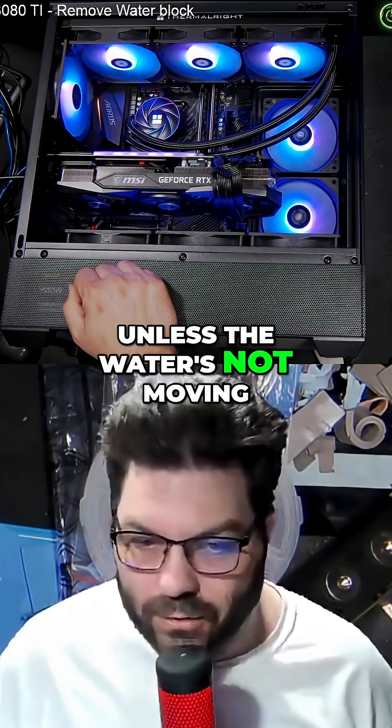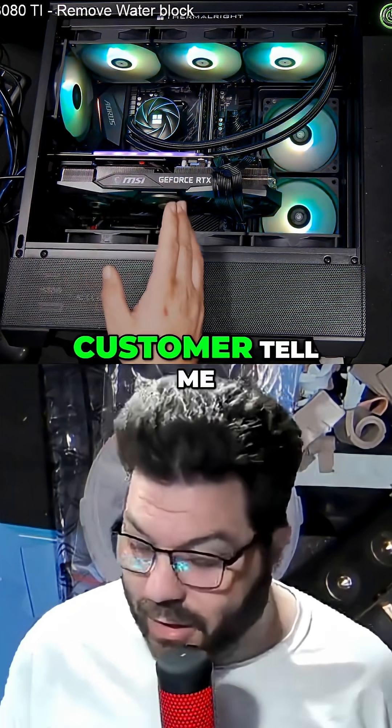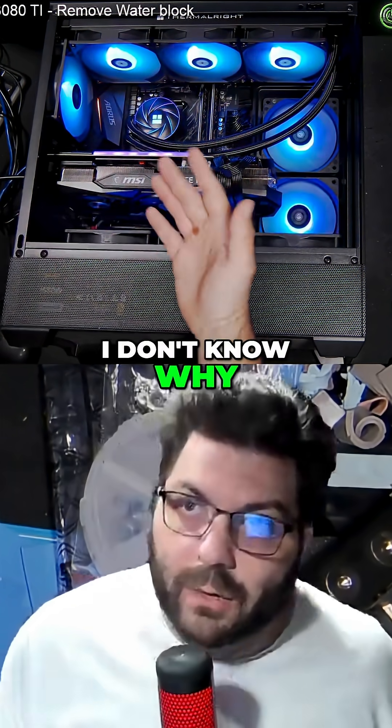So it doesn't boil unless the water is not moving, which I have seen before. So I've had a customer tell me, hey, I don't know why my computer is shutting down.